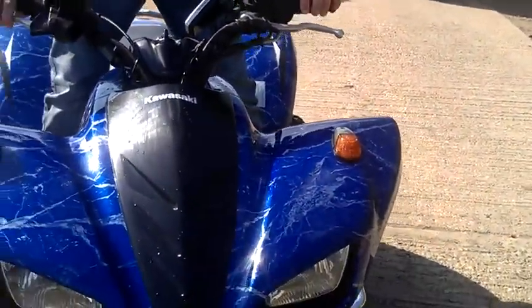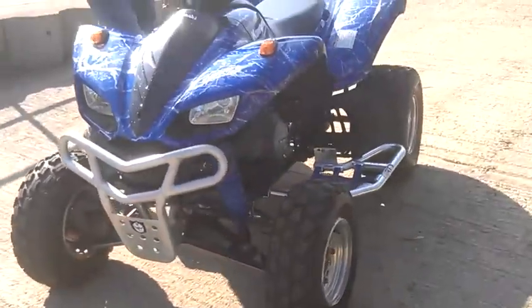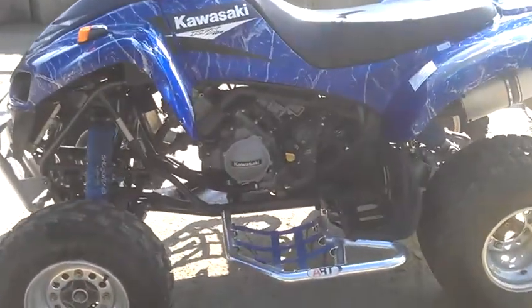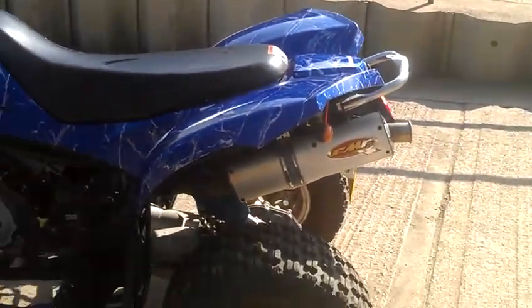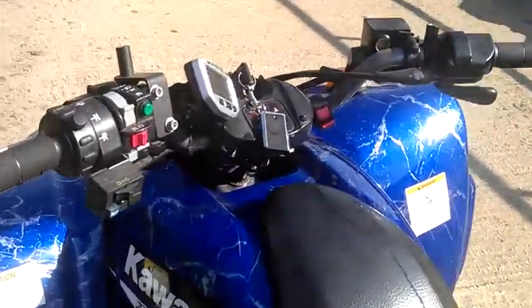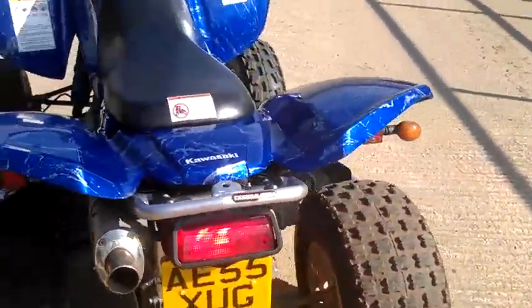I'm trying to show pictures of this. I want to see it going. Still video? Yeah. No, it's going like it is. It's going to, you know? Yeah. It's going to be o'clock.